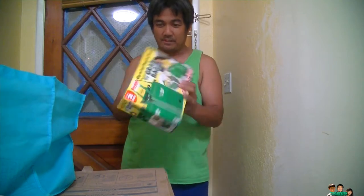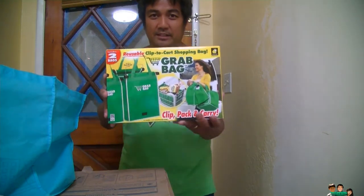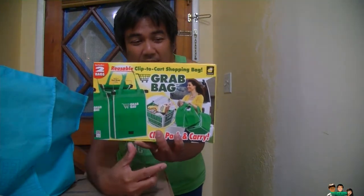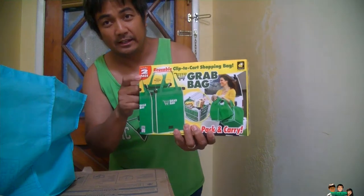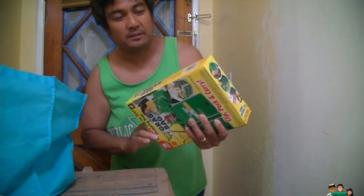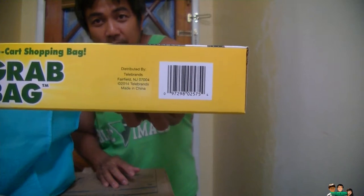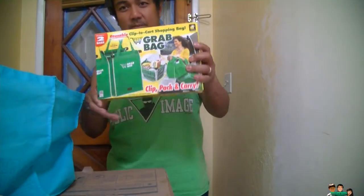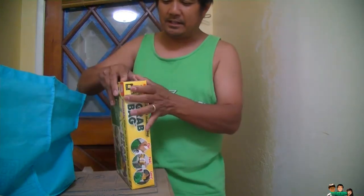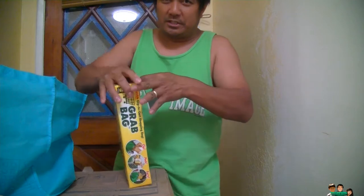And here it is — there's the Grab Bag. I got this at Dollar Tree, which costs a dollar, and each bag comes with two of them. When I run the UPC — you can run it yourself, the UPC is right there — it's the same one sold at Target. It only cost me a dollar, not the $14.99 or whatever the other store charges.